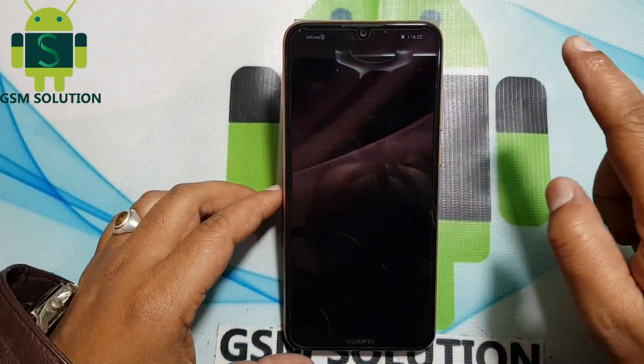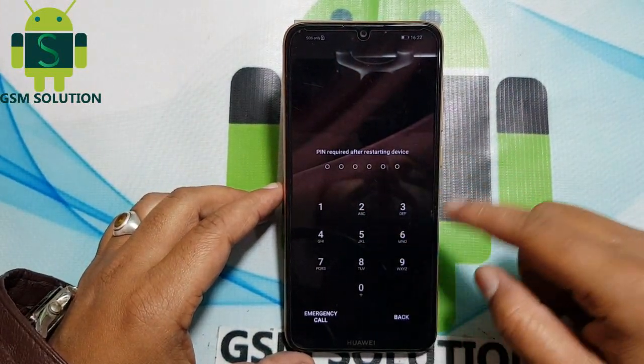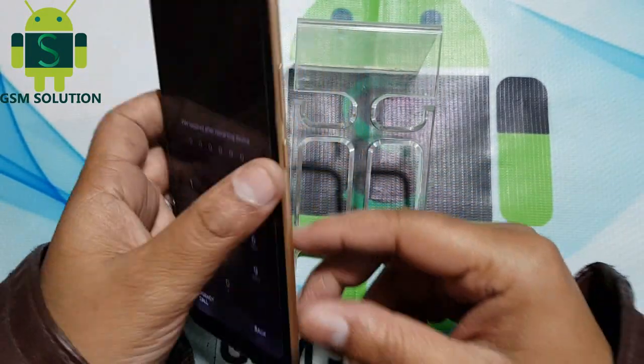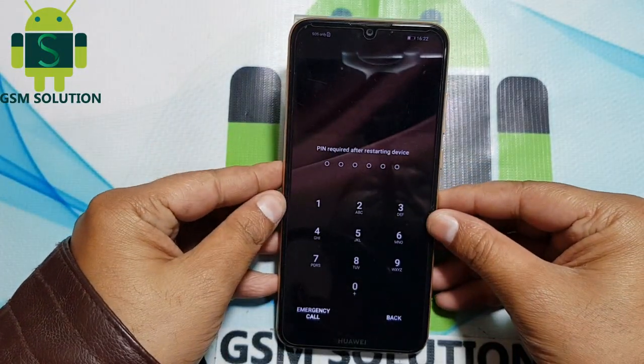Hello friends, welcome to my channel GSM Solution. Today I am sharing how to hard reset and screen lock remove on the Huawei Y6 Pro 2019.